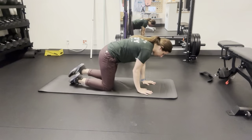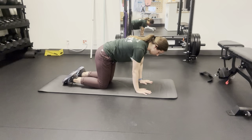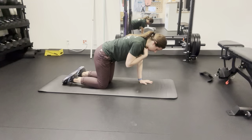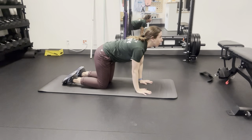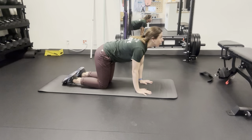You'll start in a quadruped position. Your wrists are going to be directly under your shoulders, and you're going to start with your head and neck in a neutral position — not all the way extended and not all the way flexed. Start right in the middle, and then begin with extension, looking all the way up at the ceiling.